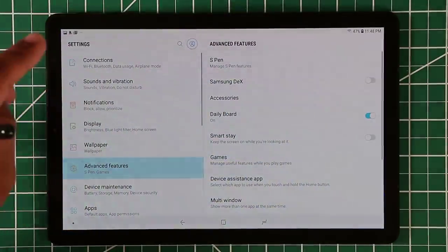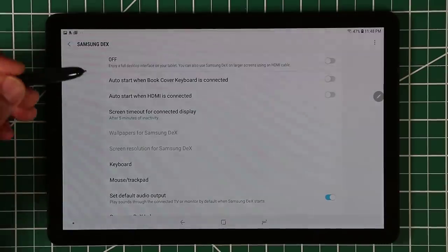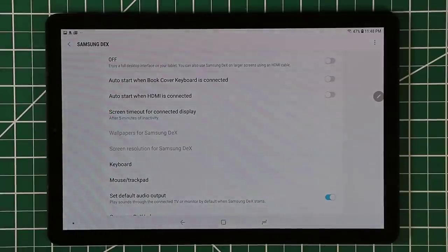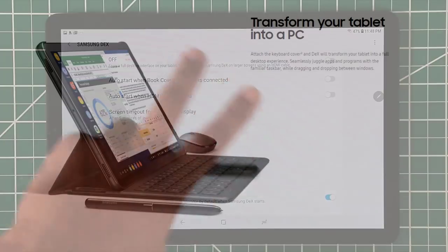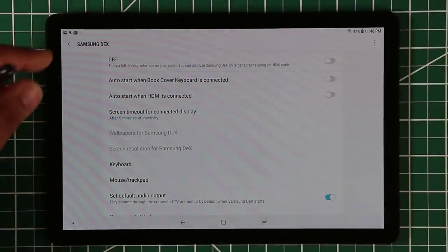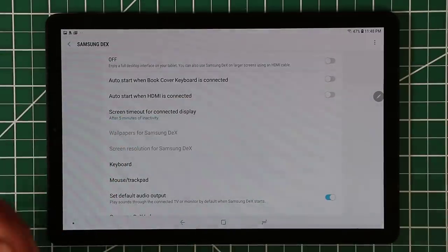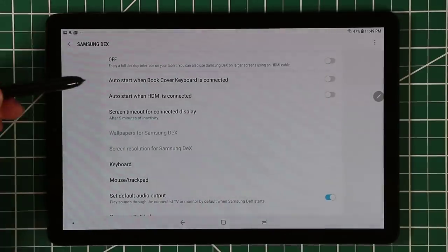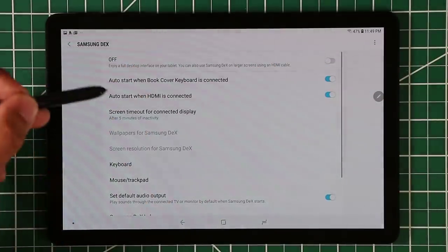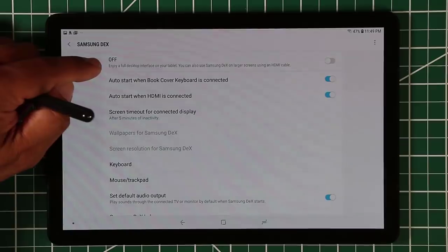In the Samsung DeX settings there are a couple of options. You have auto-start options — you can auto-start Samsung DeX when you connect the cover keyboard accessory, which you have to buy separately. So if you put the tablet on the book cover keyboard it will automatically launch DeX. The other option is if you connect the tablet via an HDMI cable to a high-definition TV, it will also launch DeX mode automatically.